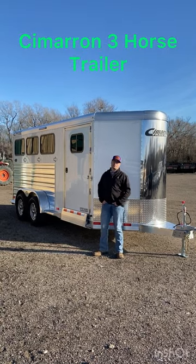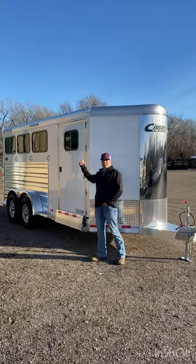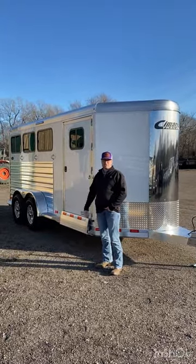Hey guys, Jason here with Open Range Trailers. Let's take a look at some of the cool features on this 2023 Cimarron three horse bumper pull.